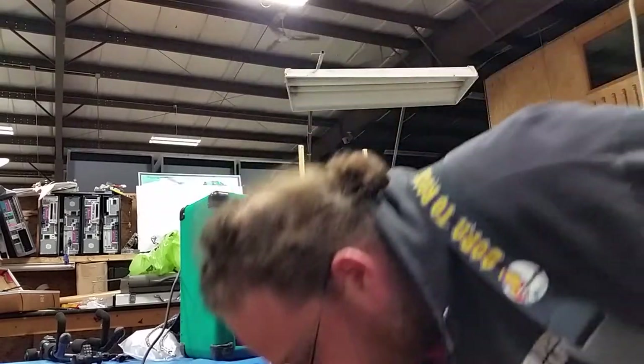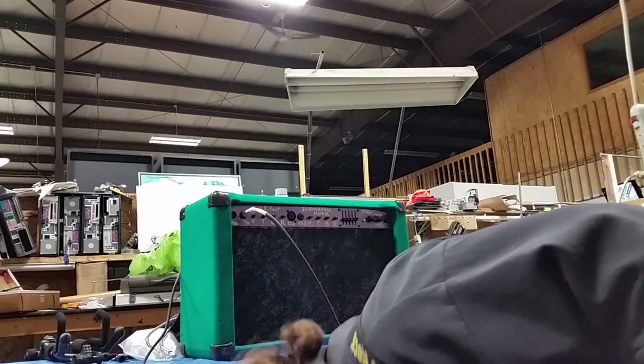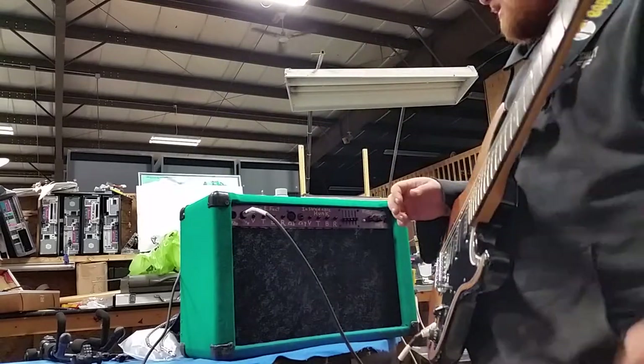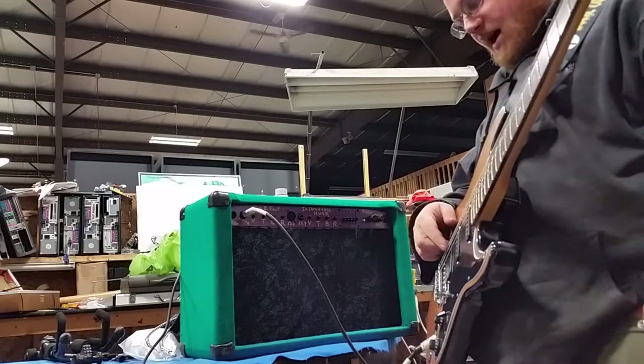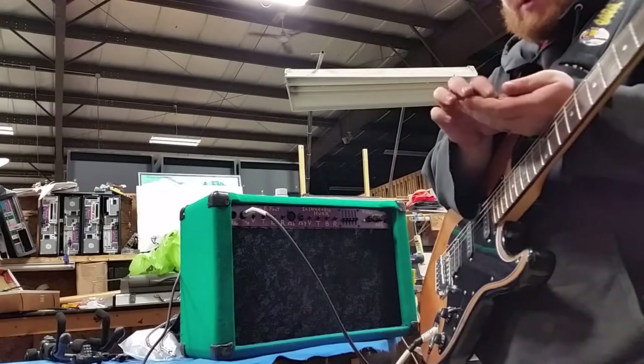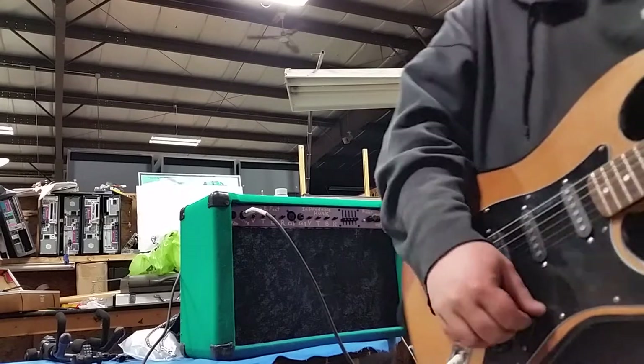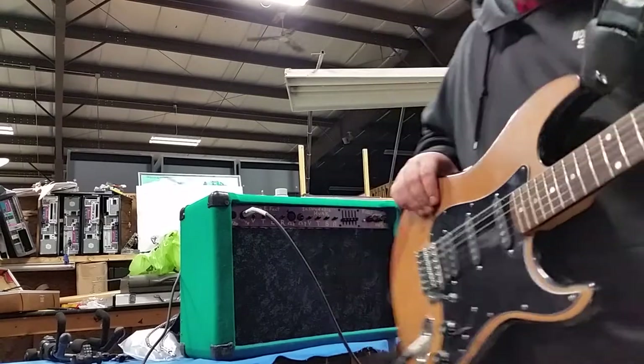So it does have a really clean sound — it's a really pretty guitar sound. Let's hear some guitar sound. The guitar's going to be turned all the way up. I've got my switch all the way down on my Strat-style guitar here.